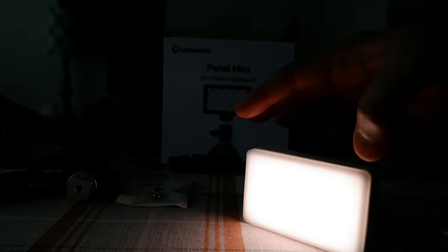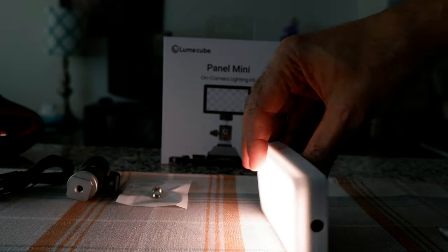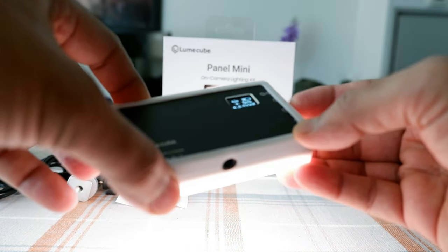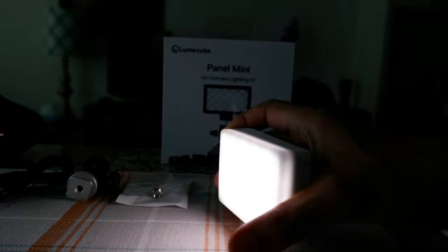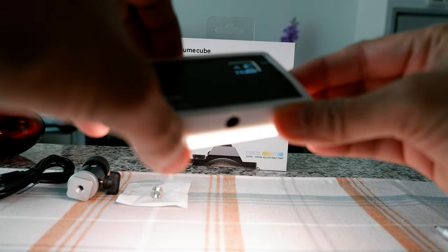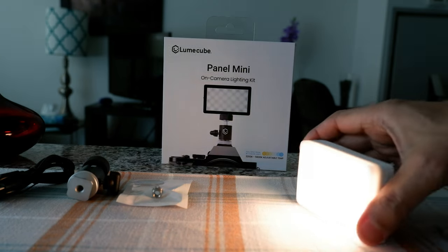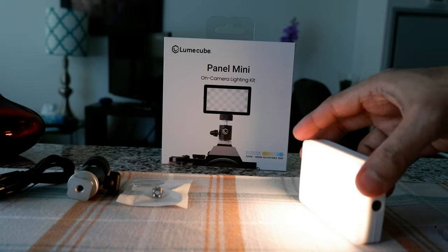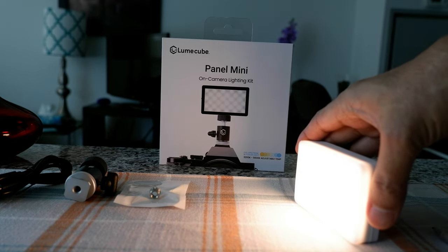I think I'm going to be using the diffuser all the time — it makes everything look nicer. Increasing the temperature to 5600 Kelvin, you can see how it looks cool, then going all the way down to 3200 Kelvin for the warm setting — this is very warm and actually not bad at all for times when you need warm light.